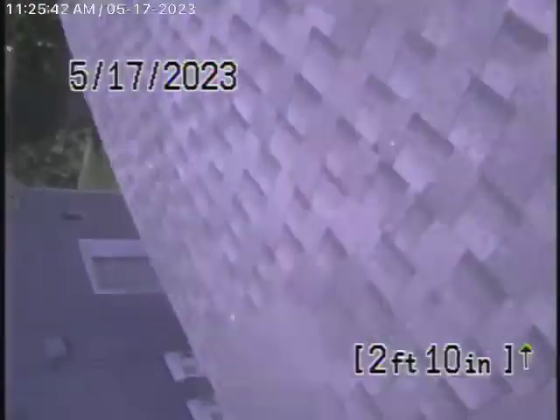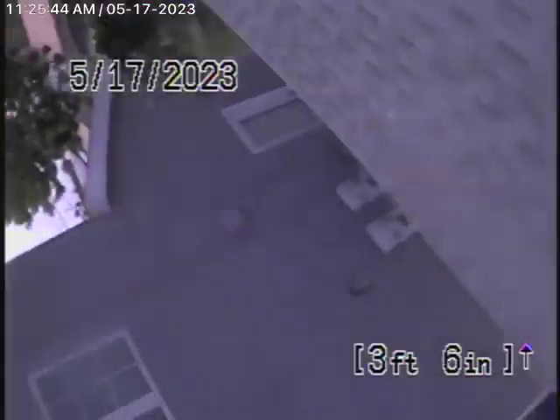As it comes up the roof vent — yeah, we come up out of the roof vent over here. We're going to go ahead and pause the recording.